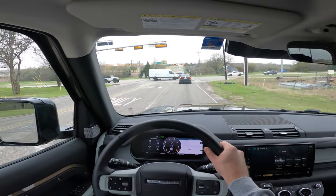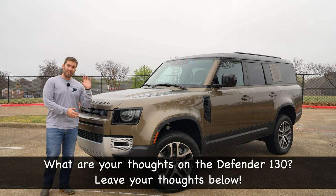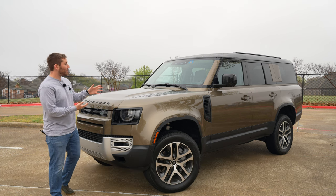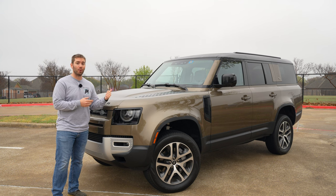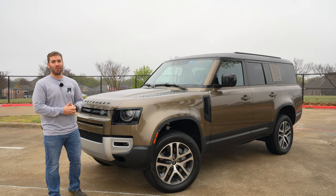It's not the quietest vehicle obviously, but it's pretty quiet considering its size and what it's meant for. Ergonomically, I like the way everything is laid out. I'm very comfortable, controls are easy to get to, visibility is good, and it drives really nicely for being off-road capable. It's still comfortable, it's quick, and it handles just fine.